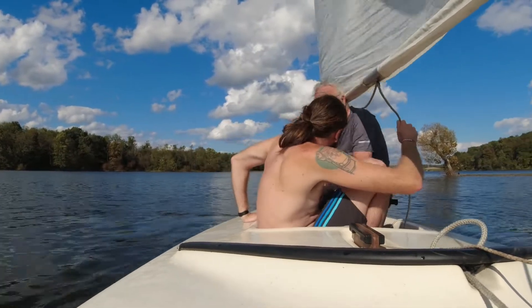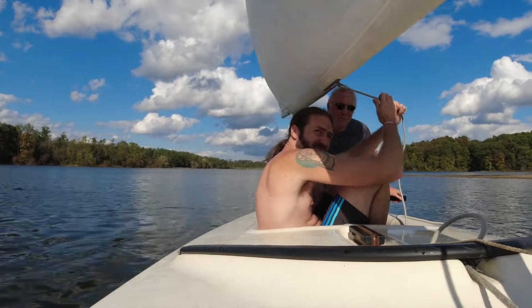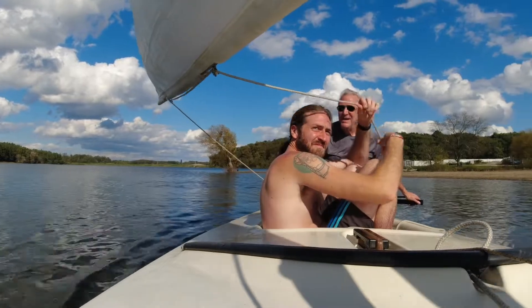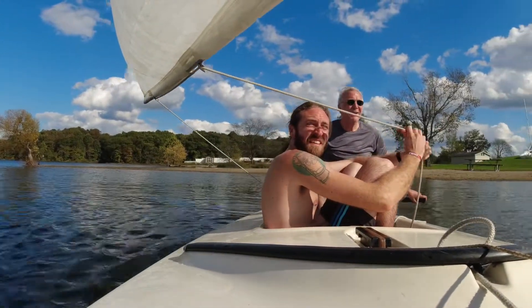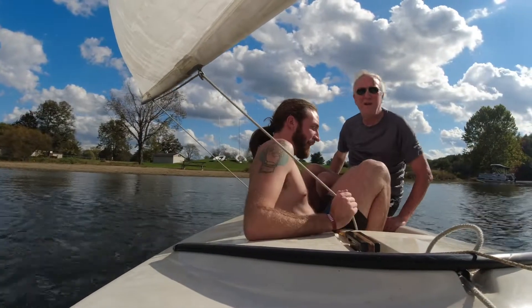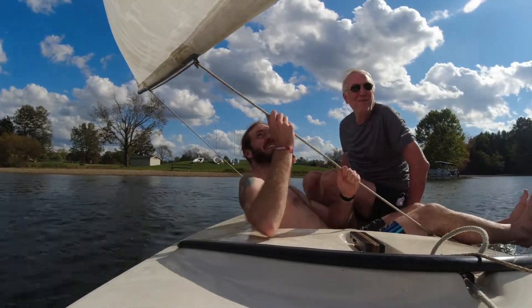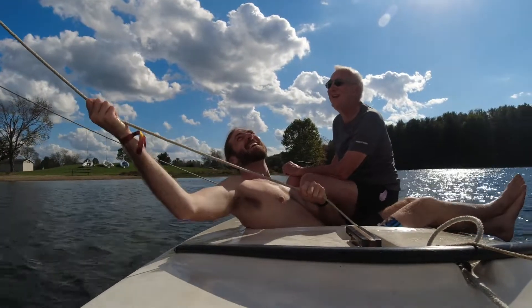The wind is coming from that way. We are under sail power. Okay, that is some wind. Yeah, you can feel it.